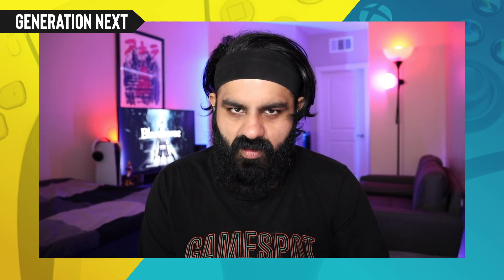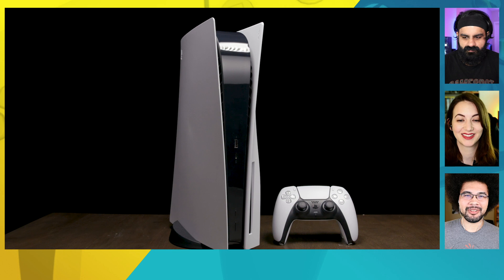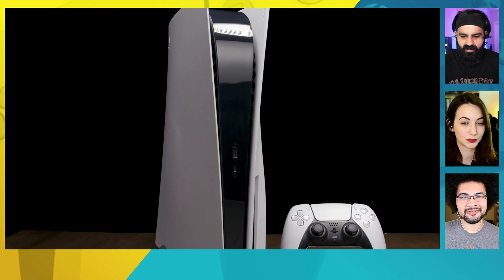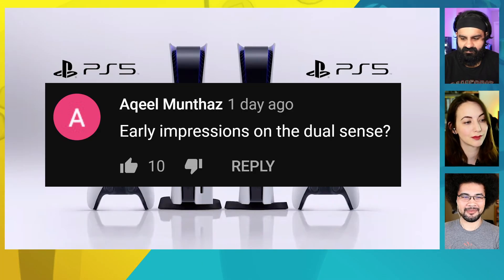My recommendation is vertical if you can — not everyone is capable of it, but vertical is the way to go. It feels stable and looks better of the two orientations. You can also use it as a place to rest the Sony Pulse headset on top. I initially had it horizontal and didn't like it; vertical is definitely more aesthetically pleasing. I also feel like it gives the console a better chance of staying cool because of the way the vents push air out.